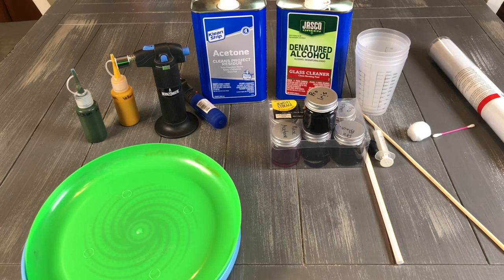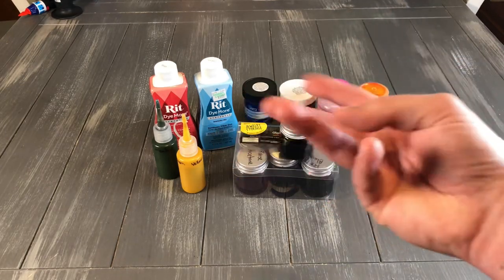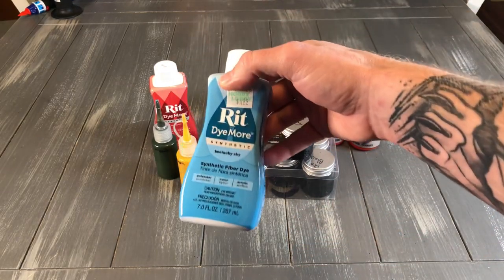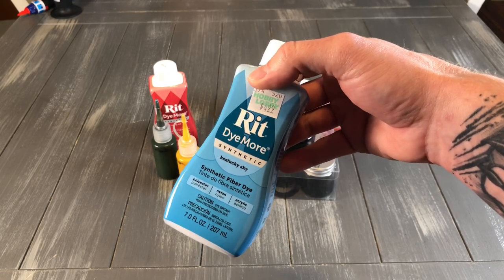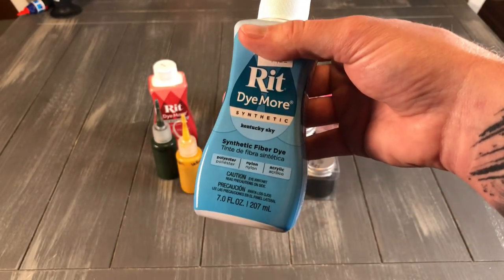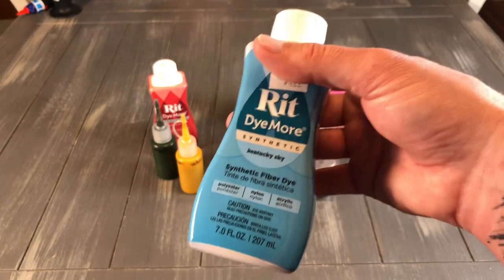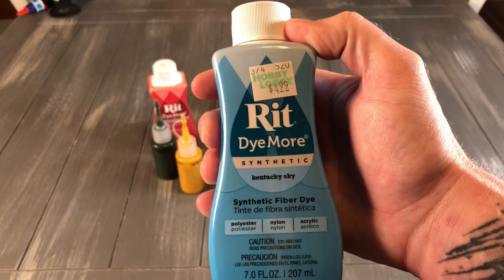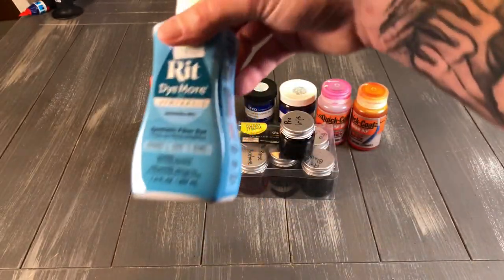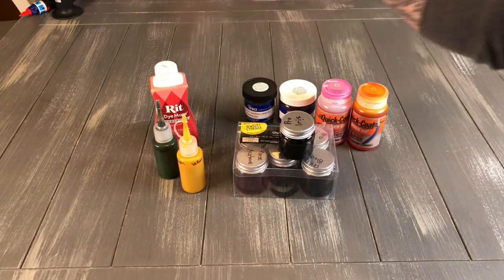Now we'll jump into our different dyes. I use three basic ones, though there's one or two others. RIT dye — you can buy this at Walmart, this is probably the easiest one to pick up, around five bucks a bottle. It's already pre-mixed, it's a liquid and it's ready to dye. You just shake it up and pour it onto whatever medium you're using. It gives some pretty decent results, but it only works in certain situations. If you're going to get this stuff, make sure it's the synthetic — there's a couple of other ones like all purpose, but you need the synthetic kind.